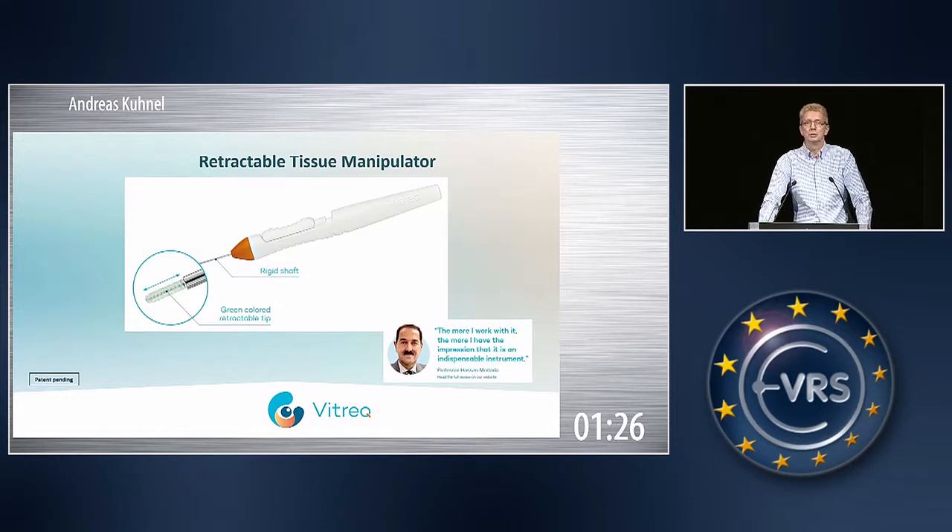We are now launching our retractable tissue manipulator with a tip made of solid silicone, which is not diamond-dusted, so there is no risk of losing diamond dust within the eye.